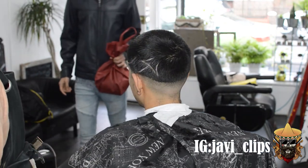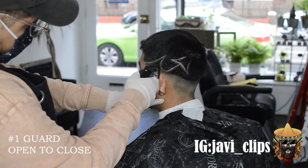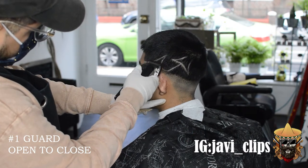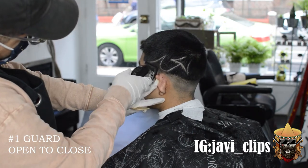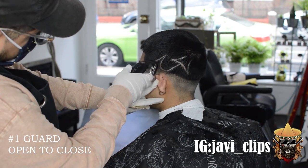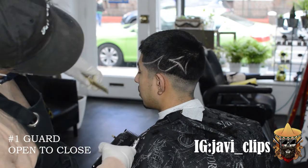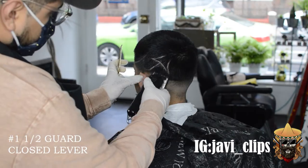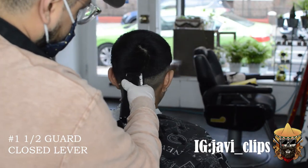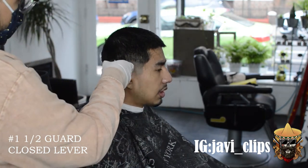Now that we got everything faded out, we're gonna go to that little space right there. What I ended up doing is going with my no guard open, and then my no guard halfway open. Every single time you lower your lever, you go down. Every single time you go down in the fade, you lower your lever.